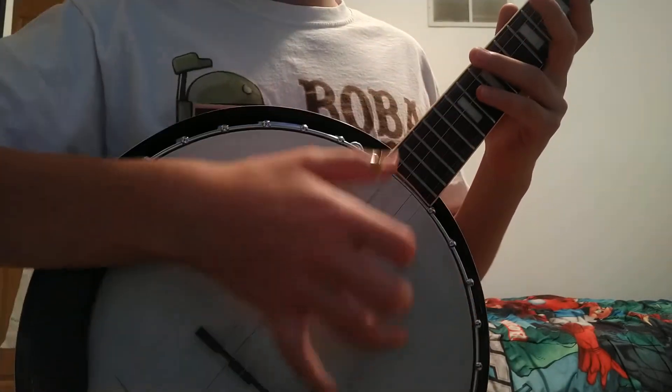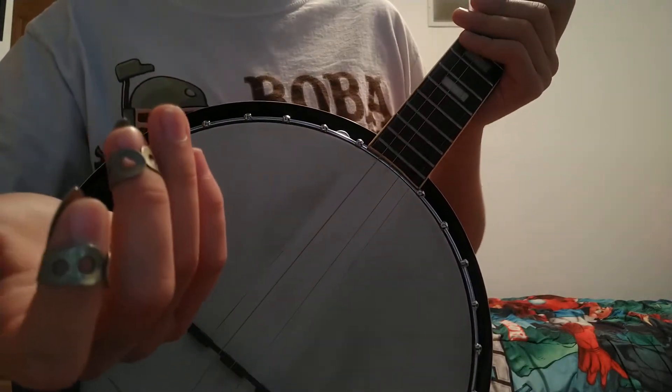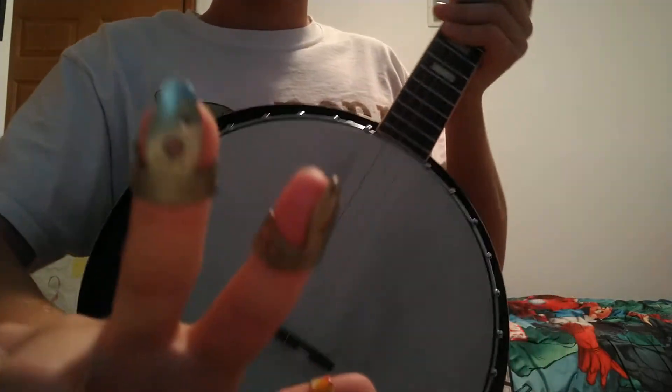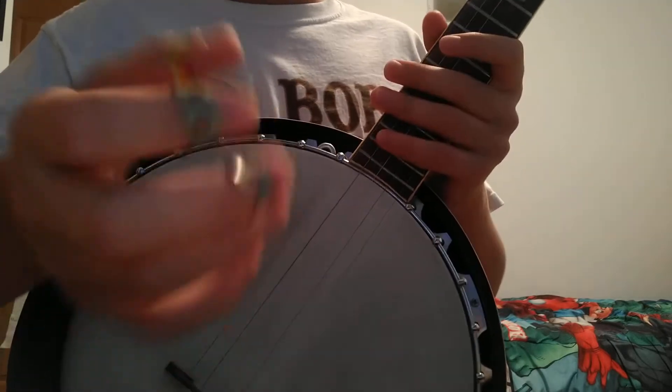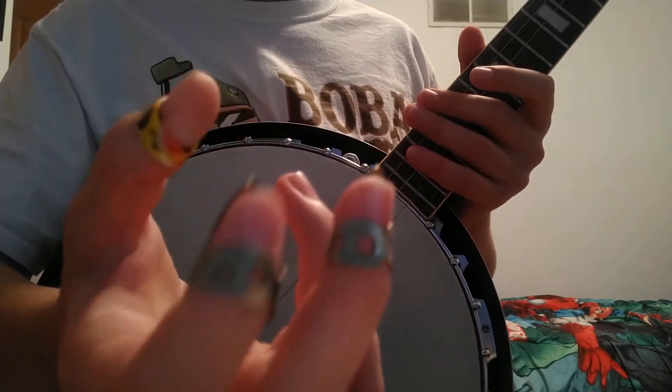So first you need finger picks. You can't just strum the banjo — I mean I guess you can, but then this video wouldn't be helpful for you. Sometimes you have to cut your nails to actually play good, but all you need to do is get your finger picks and just push them in very good.